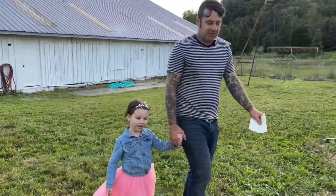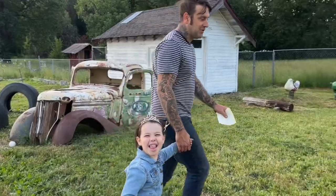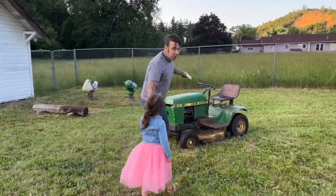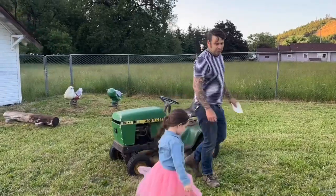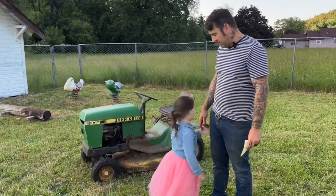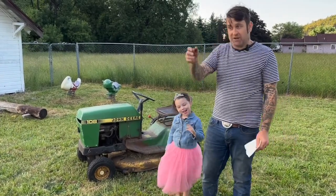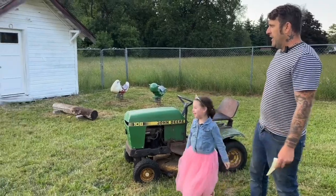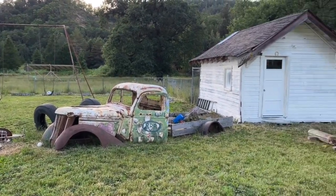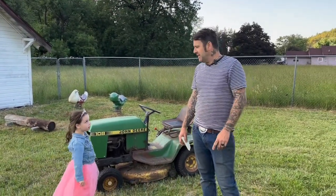Hey guys, Justin here at Vintage 55 Restorations, and this is Ellie — another episode of Vintage 55 Garage. This is the dad life edition because it's a ride-on lawnmower. I figured it's old enough and it's got a motor, so why not do an episode on it. She calls this her tractor — this is our lawn tractor for the yard. As you can see, our field needs to get brush hogged; we use the big tractors for that, but this is for our lawn.